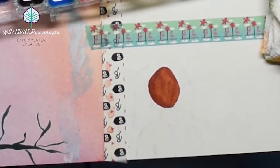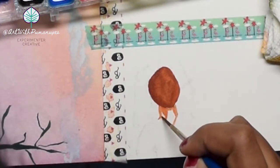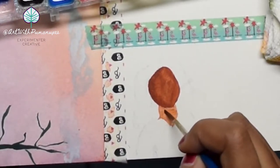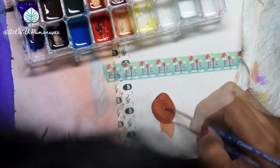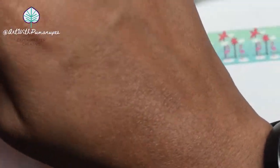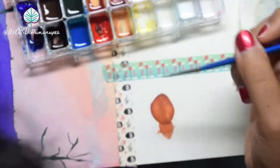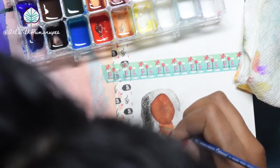So few people paint people of color, so sometimes there's not a lot of material readily available to know exactly how to get the shades and skin tones you're going for. But I took a couple of Skillshare classes that I really liked that helped me practice skin tones all across the spectrum, and I'm only continuing to practice.